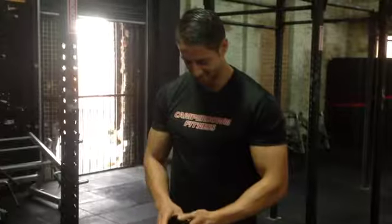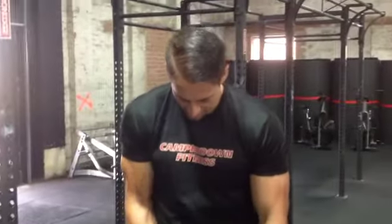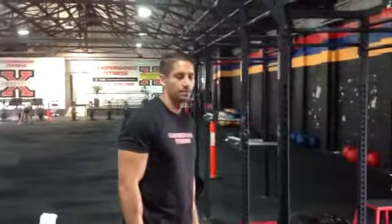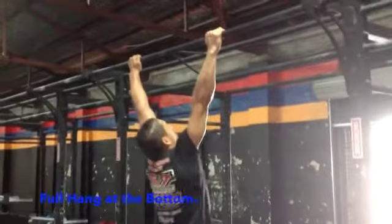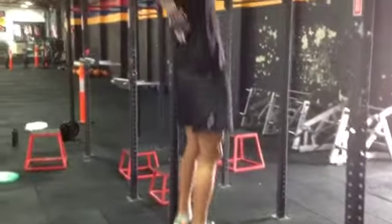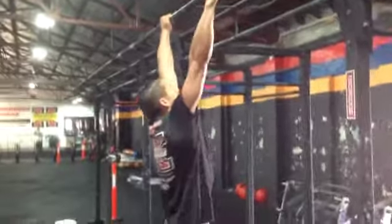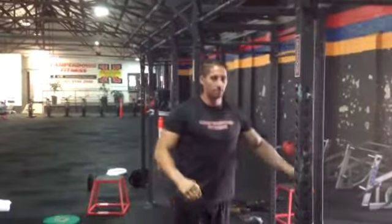Good morning everybody, it's Blake and Sam here. We're going to demonstrate the chin-up standards that we did for our 1RM testing. Full hang at the bottom, arms fully extended, chin must make contact on or over the bar. Your legs can do whatever, as long as you're doing a strict chin-up. That's the standard if you're ever going to test it yourself or have a go at it.